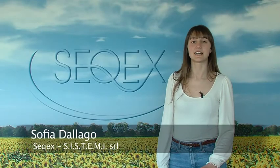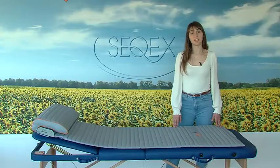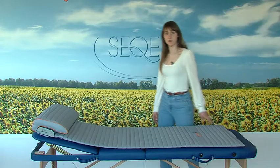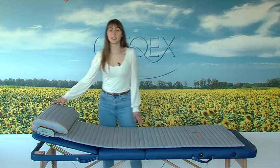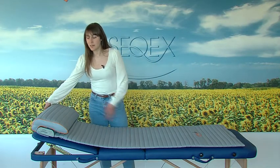Welcome to Systemi, the company that has been producing CX devices for more than 20 years. This is the HC model, the first CX device to have the control unit integrated into the headrest.